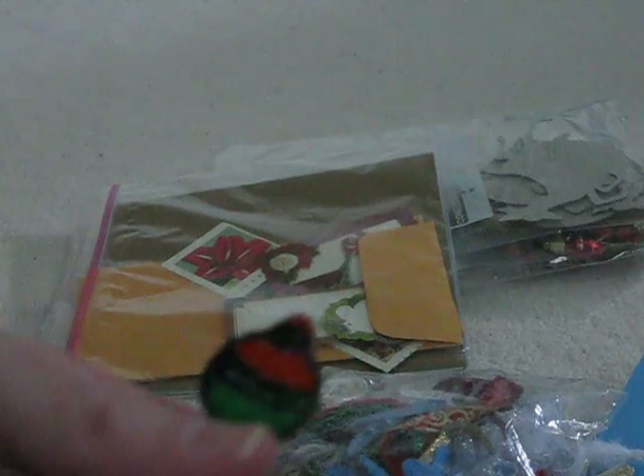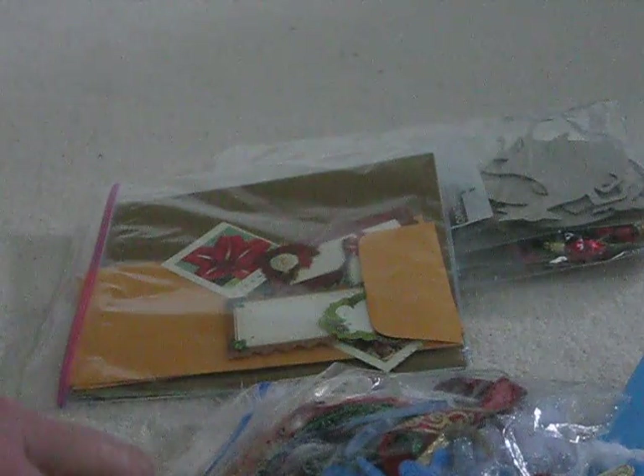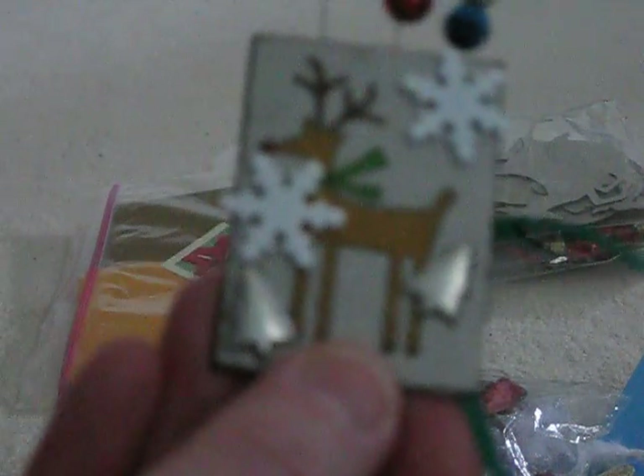I've still got plenty of time. And we have a little wreath, and a blue ornament. There's another one that's a handmade paperclip, and a couple more of those handmade paperclips — ornaments. This is a snowflake ornament. This one is so cute — it's a reindeer with two snowflake brads and two Christmas tree brads, and some homemade paperclips.